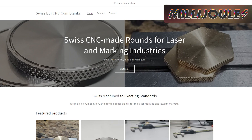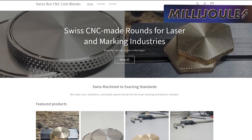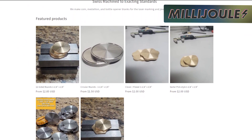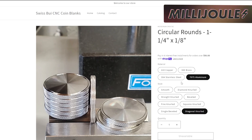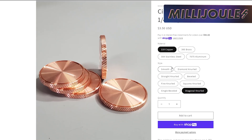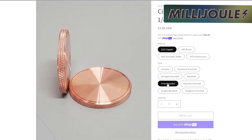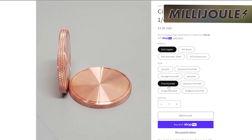Buyswiz has metal coins back in stock. If you're in the market to up your coin game, look no further than Buyswiz CNC coin blanks. His coins are made by him here in America with high-quality component materials like 304 stainless steel, 110 copper, 360 brass, and 7075 aluminum. All of his round coin blanks are about 1¼ inches wide, about 32 millimeters, and 1⅛ of an inch thick, just over 3 millimeters. He has a variety of different shapes and knurled edges, providing a multitude of options to stand out in the market. Blanks range from $1.50 for aluminum up to $4.25 for stainless steel round bottle openers.